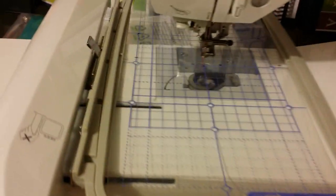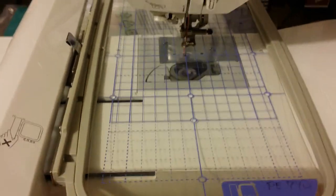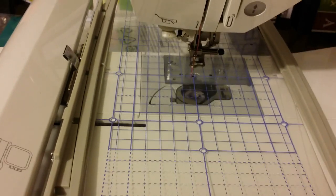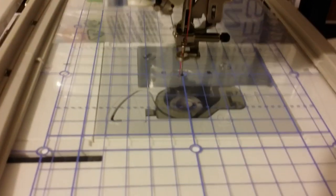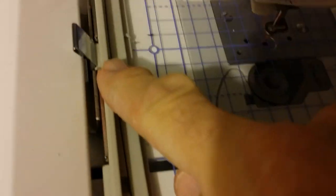Hey, how are you going? This is how to check your carriage alignment with your needle. Right now you can see the needle goes down right through the center. This happens to be the 5x12 hoop, but I have it in the center position.